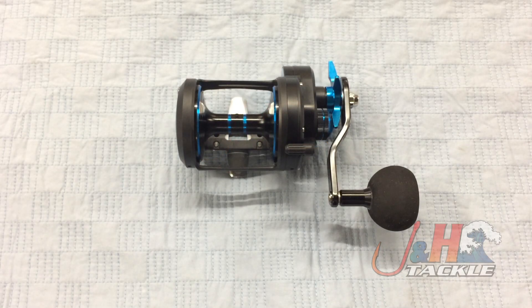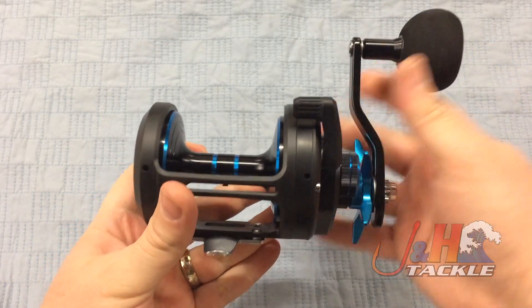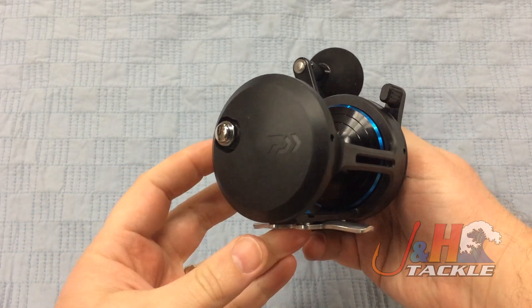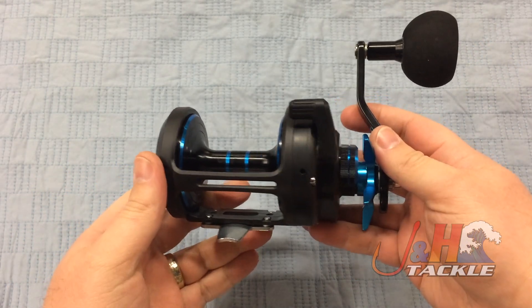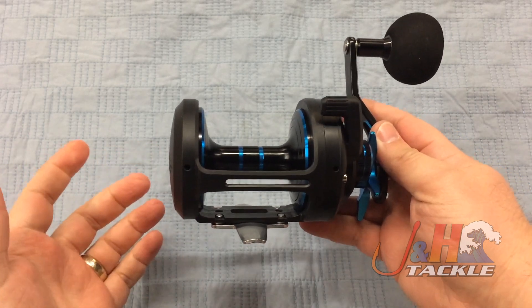Hey guys, it's Josh over at J&H. Today we're taking a look at the Daiwa 2018 Saltist Star Drag Reels. This is the 50H — this is the largest of the family. They go all the way up from 15 to this 50, and this 50 is the powerhouse of the bunch.